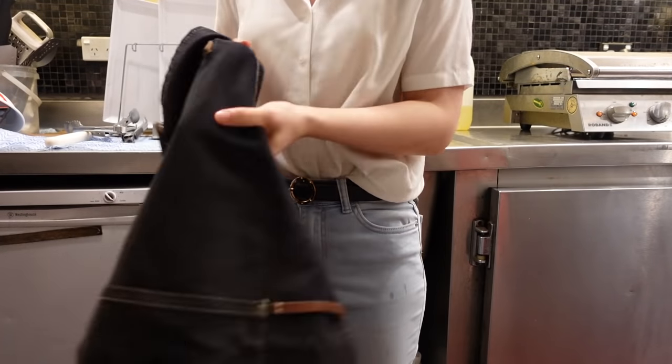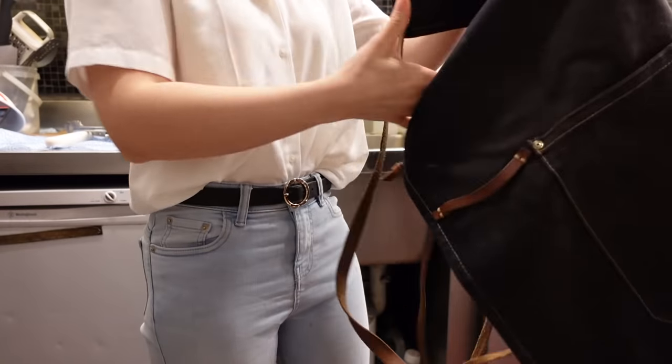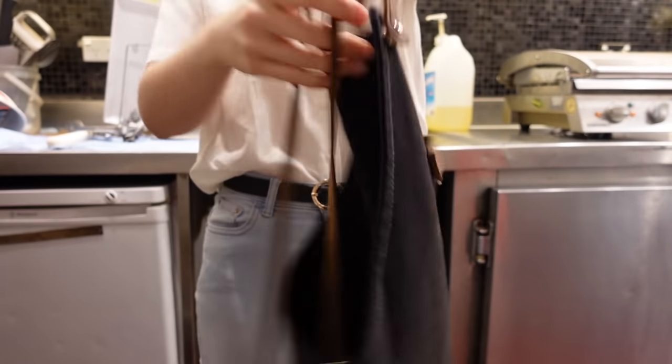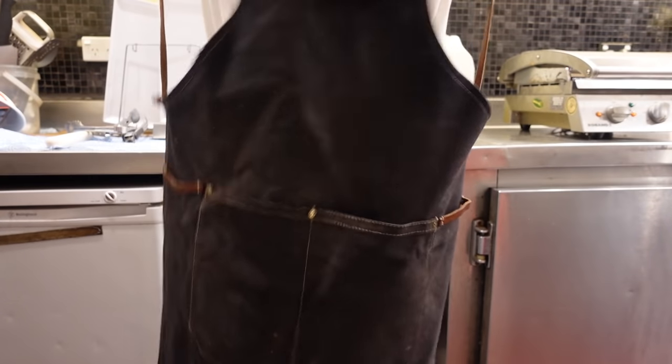It's Friday morning, which means we can wear anything we want. No black shirt, no long black pants, nothing boring — just anything you feel like wearing. So I put my apron on and I'm ready to start the day.